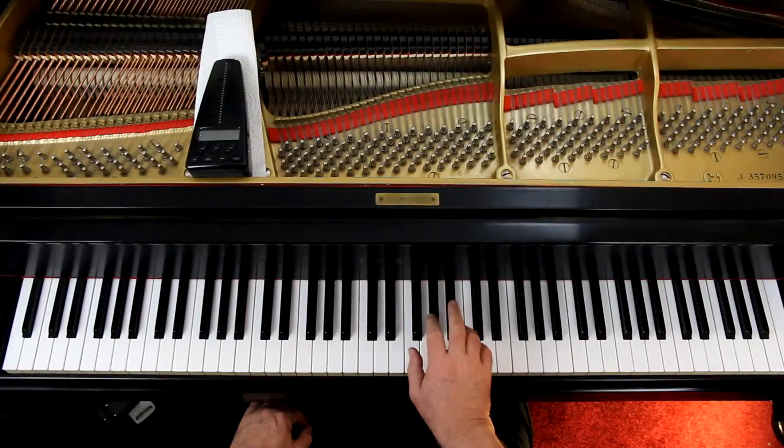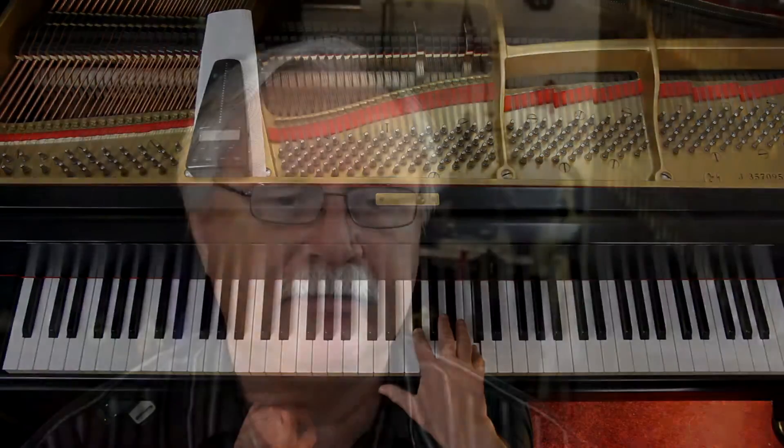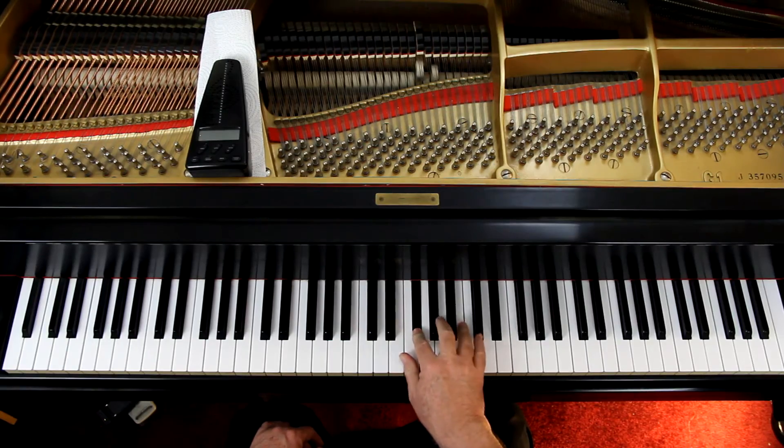In the second line, the first measure — it's the last note of the first measure going into the second measure in the right hand. In the last measure of the second line, there on page 16 for the right hand, we need the index finger on the F sharp, because we need the thumb on the F natural.